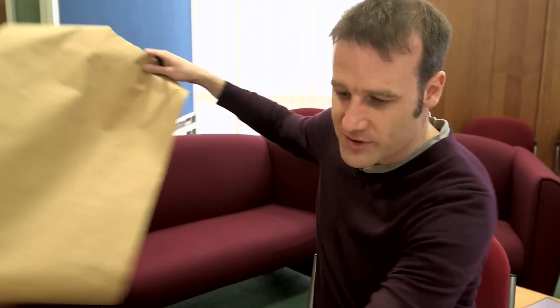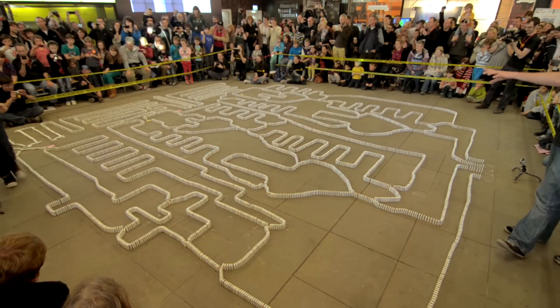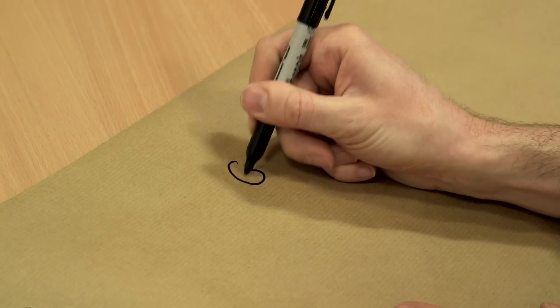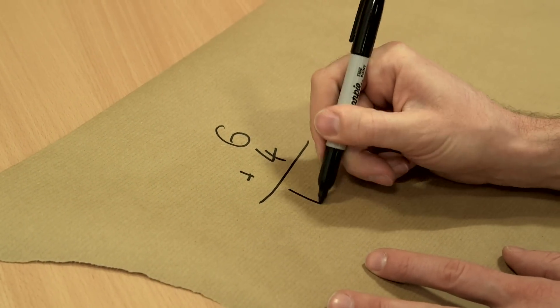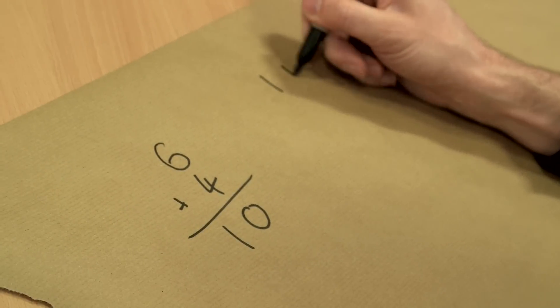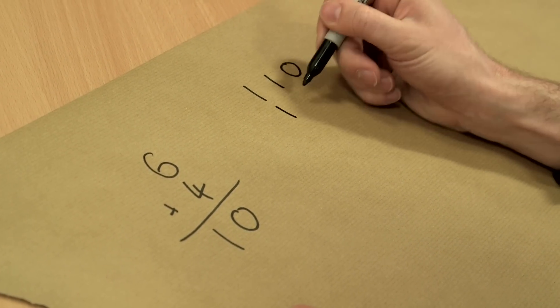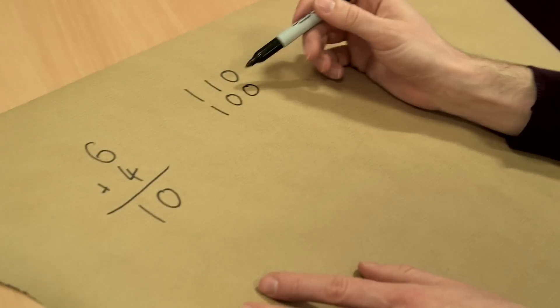Oh, I thought I was writing on the table. It's just paper. So the one we actually did - we made a smaller version to try and add together 6 plus 4. So we're going to do 6 plus 4 - spoiler alert, it's 10. So 6 in binary is a 4, a 2 and no units, and 4 is unsurprisingly a 4, no twos, no units. So we were going to add these together.